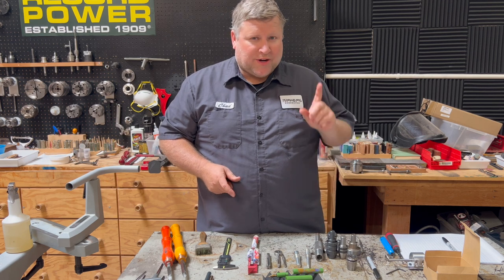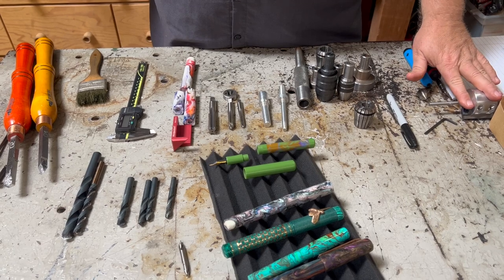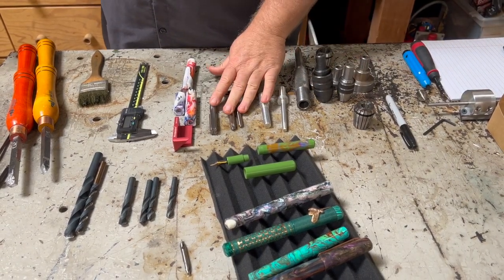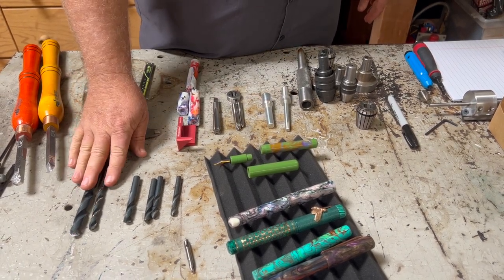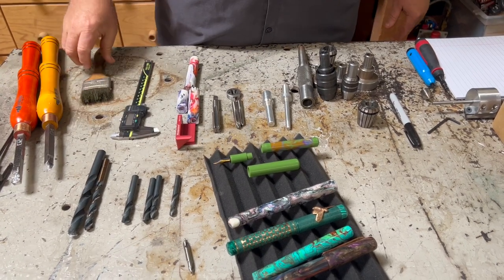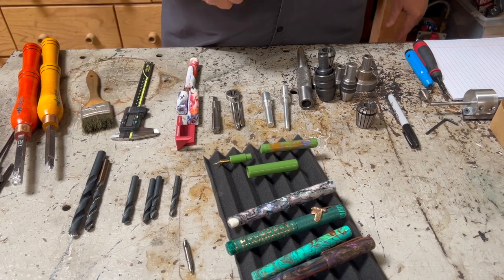Let's take a look at the tools we're going to use today. We're going to use the tenon cutter for the body, the niche system with our taps and dies, our caliper, our body and cap drill bit. For shaping I'm going to use carbide tools, and I'm also going to have my lubrication brush and some lube to lube the threads up.